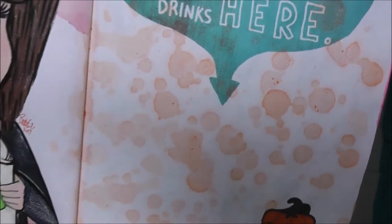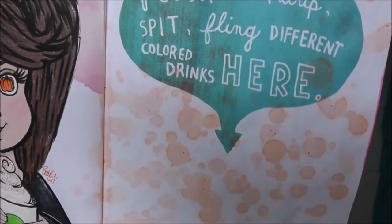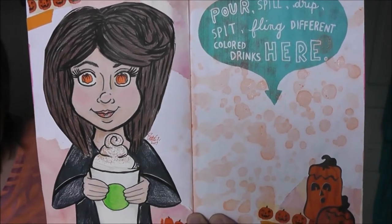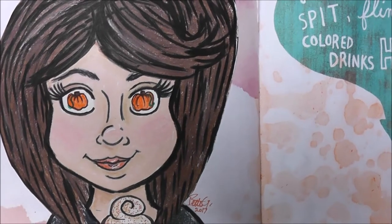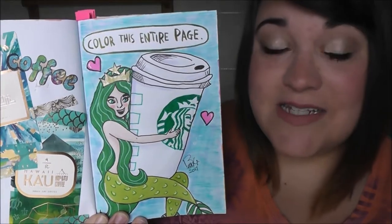That is the effect I got. The reason I wanted to dilute the paint in water is to make it more like a drink without it being made out of something that could go bad on the page. Next to it I drew myself holding a pumpkin spice latte, and I did pumpkins in the eyes — kind of like how in cartoons when someone falls in love they get heart eyes.